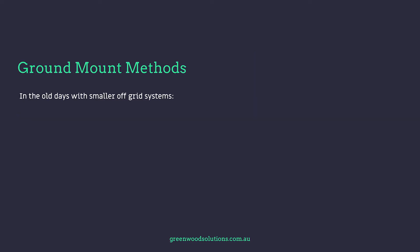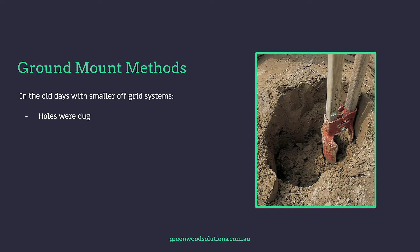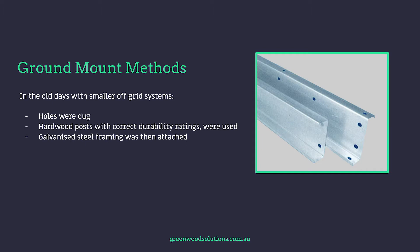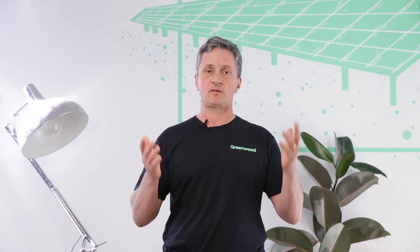In the old days, the only ground mount systems were off-grid. A hole was dug and hardwoods with suitable durability ratings were selected, then a galvanised structure was connected where the panels were eventually placed.